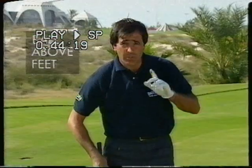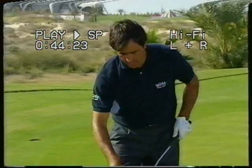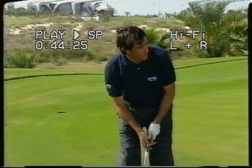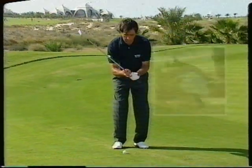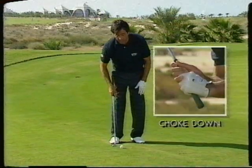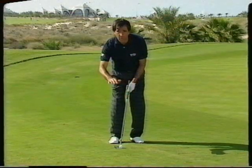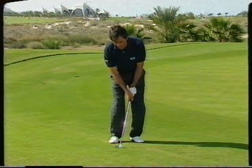Let's try the ball above the feet. First, let me show you how I do it. I open the club face a little bit. I aim a little bit to the right because of the position. Also, I choke the club down the shaft. Then I try to stay a little high to compensate the slope. Then everything else is exactly as a normal shot.